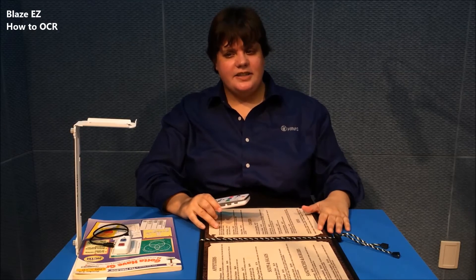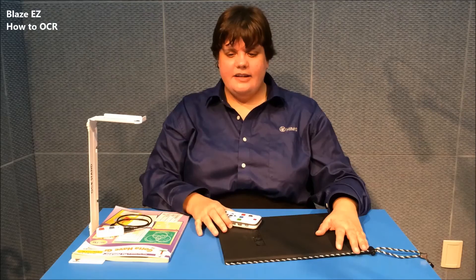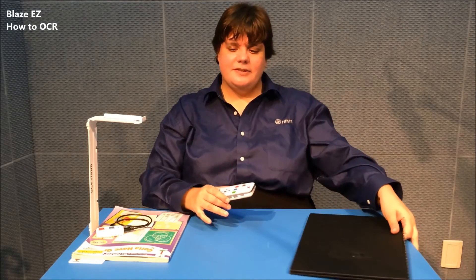As you can see, it actually did a very, very good scan of this menu, even just me using my arm. But you can increase your accuracy even more by using the OCR stand.